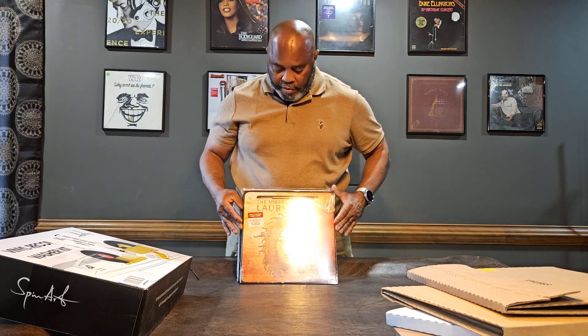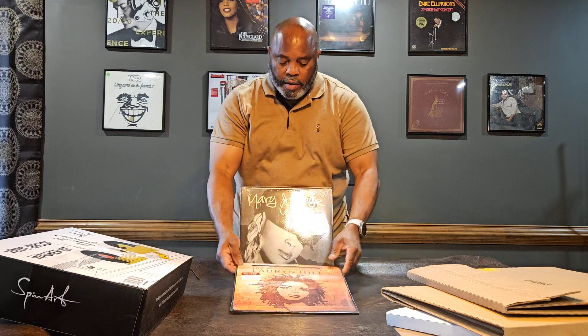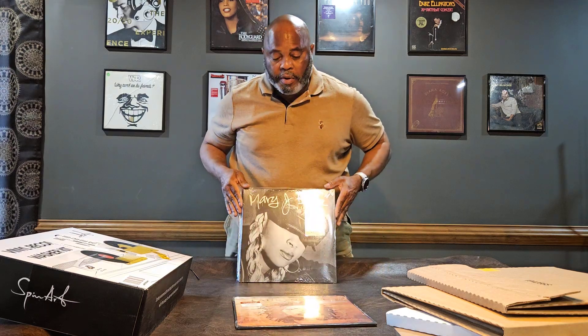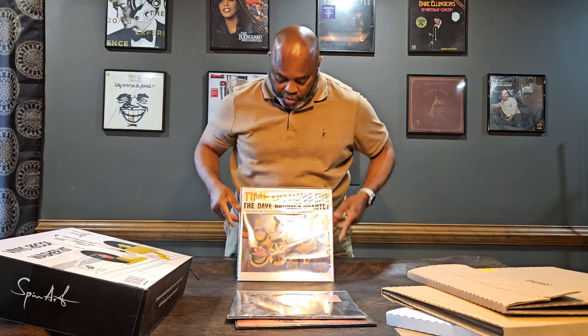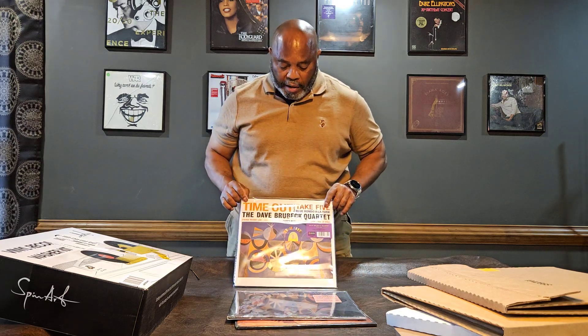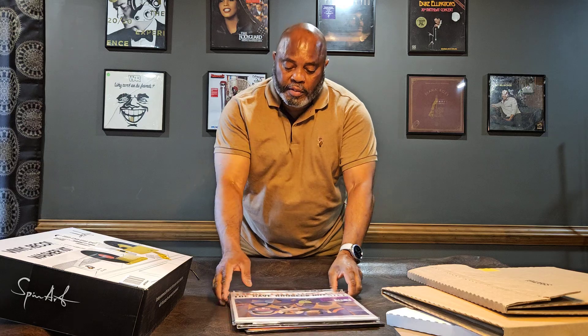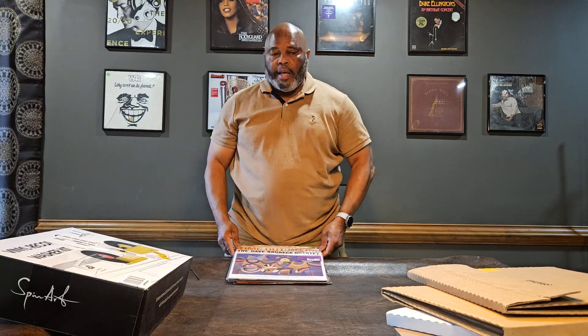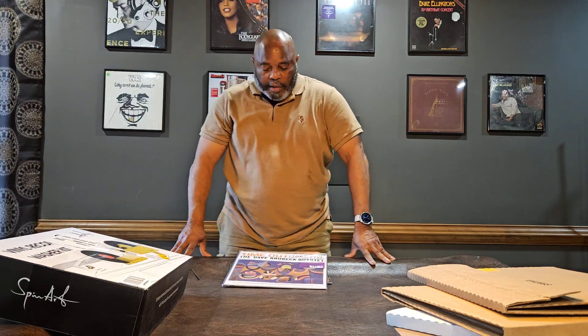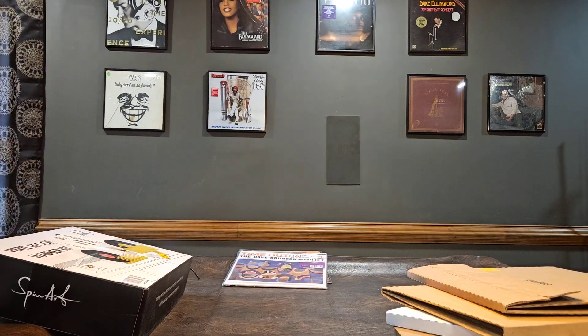So that's my new record day album haul — all Amazon purchases online. Prime Day is coming the 16th to the 17th, but hey, 4th of July new record haul: Lauryn Hill, Mary J. Blige 25th Anniversary, and the 180 gram purple vinyl Dave Brubeck Take Five. That's all I got for you. Wish everybody a happy 4th of July — tell somebody you love them. Thank you!